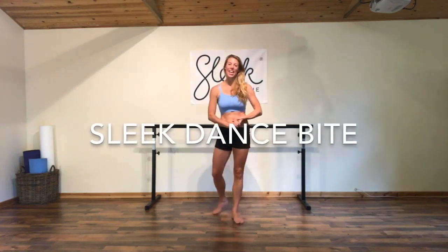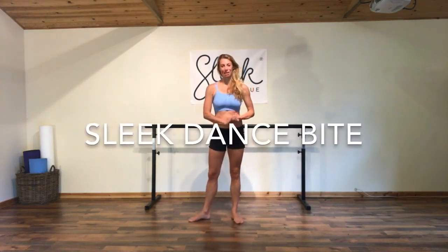Hello sleepers, it's Victoria here. I hope you are having a lovely summer. We've got lots coming out over the summer, and even if you're away, you can take us with you. We've got a brand new workout out this month and we're giving you a sleek preview of our sleek chakra workouts.